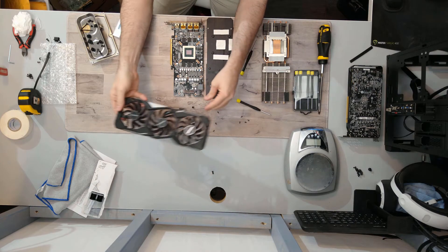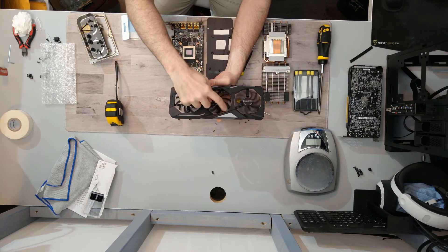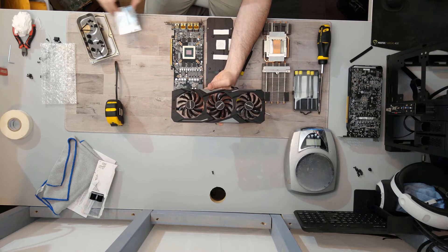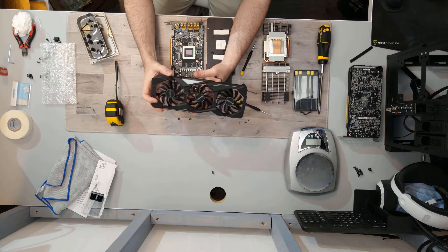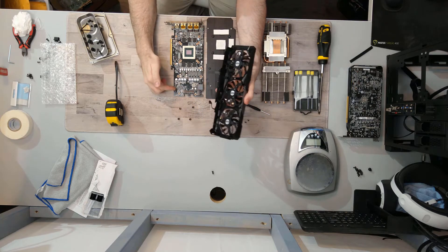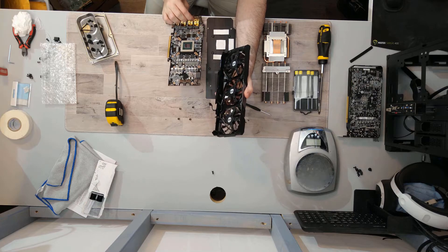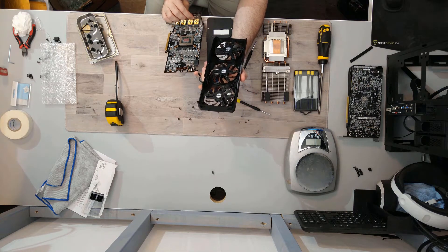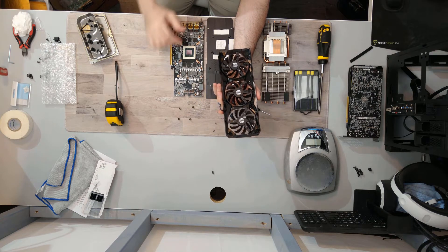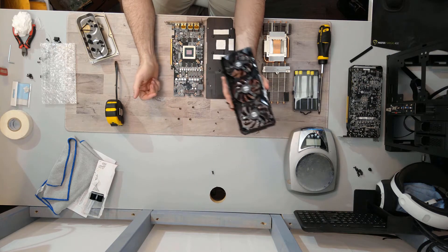It's a triple-fan design with all three fans at 80 millimeters. Two fans spin one direction and the middle fan spins the other way, to create better airflow rather than turbulence. There's also the RGB for the logo, a fan header, and an RGB header. There's actually a third connector that I don't see anything connected to — my guess is that on a higher-end model they have more RGB with a second illuminated area, so they include a second RGB header.